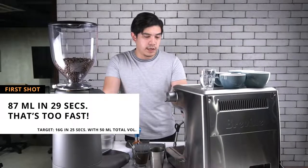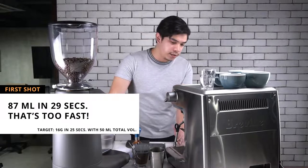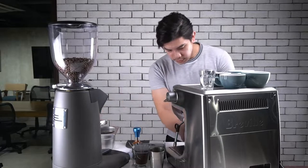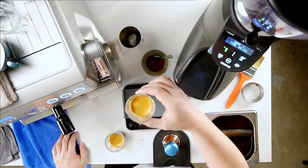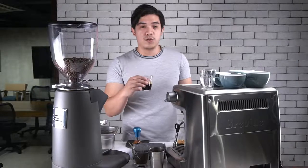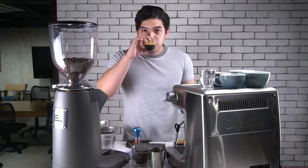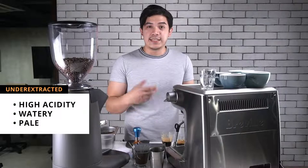87 milliliters in 29 seconds. Our goal is 25 seconds extraction and 60 milliliters total volume using 16 grams of coffee. So right now it's too fast. As you can see, it's a little bit pale — the crema on top. This is what we call under-extracted coffee. If you want to taste it, go ahead so you have an idea how the coffee tastes. Under-extracted coffees usually taste watery and highly acidic.